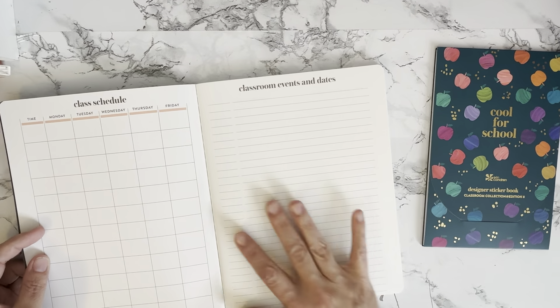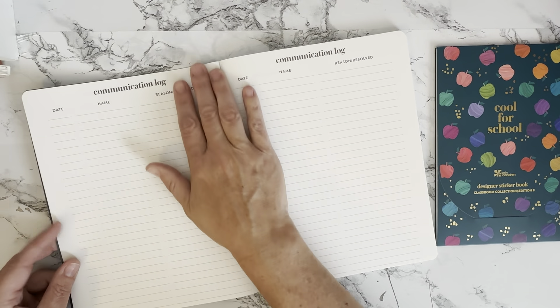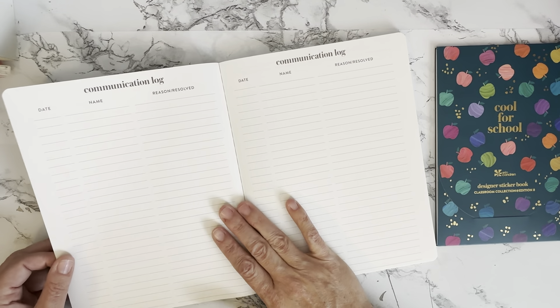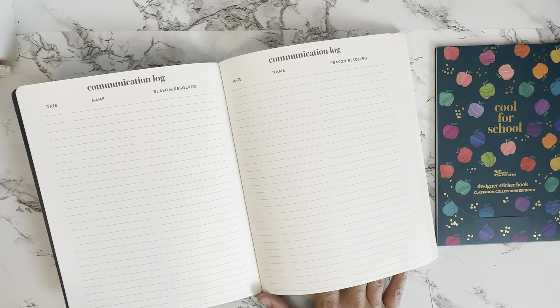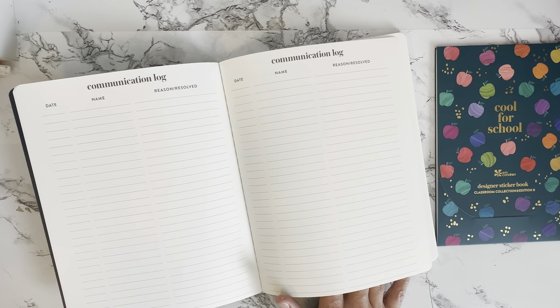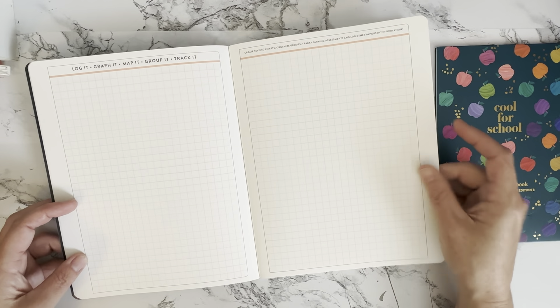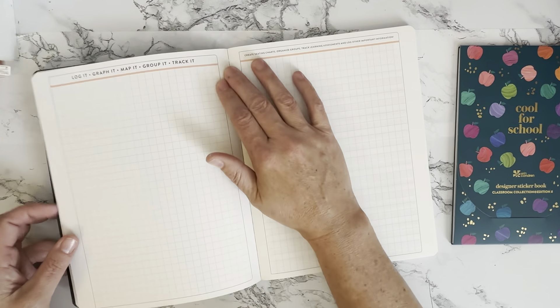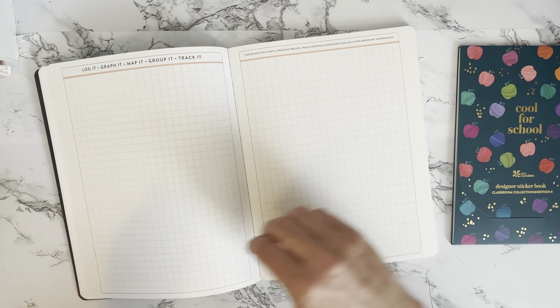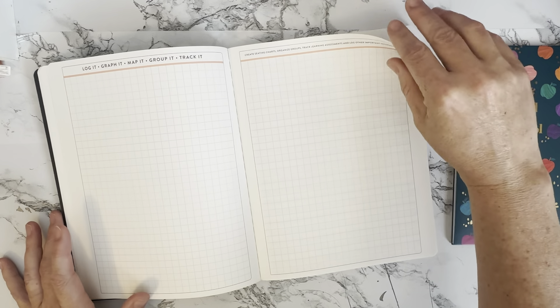The communication log here gives a couple of pages, which is helpful — but people who aren't teachers don't understand that I could fill two pages in less than a month for all the communication I send home, whether phone calls, emails, or letters. Then we have a grid page just like in the teacher planner. This is great for tracking smart goals, data, or making small groups. I like to use sticky notes with kids' names and move them around on the grid to figure out groups visually.